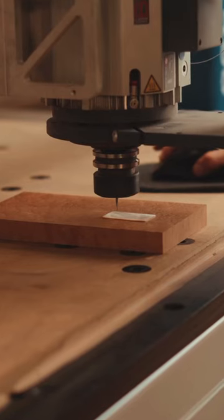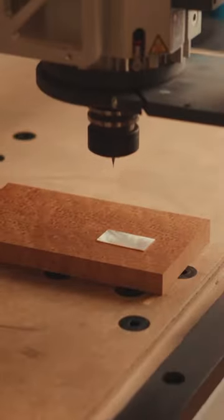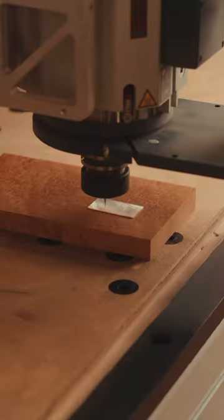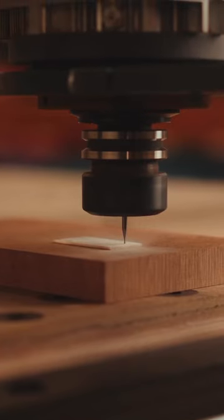For this particular neck, I called for a mother of pearl inlay on the headstock, so we're going to start off by locating the mother of pearl blank onto the machine and getting it zeroed. This machine is incredibly accurate — it has an accuracy of one one-thousandth of an inch, and this particular bit that we're cutting the pearl out with is twenty-three thousandths, so it's really, really small.